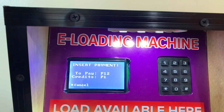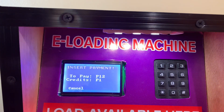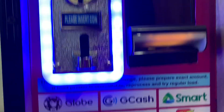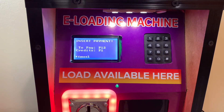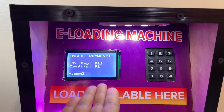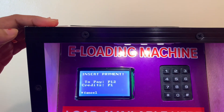Since we're here, let's review the transaction. Once reviewed, you just have to click confirm. It says to pay 12 pesos because we already have a credit of 1 peso. By the way, this machine does not give change — that's why there's a notice at the bottom that says please prepare exact amount. In case you overpay, the machine will credit the change to your mobile number for future purchases.